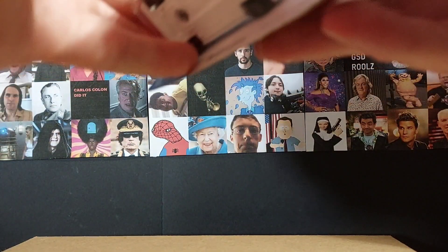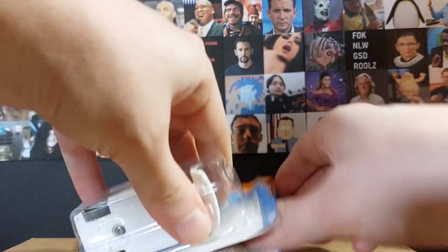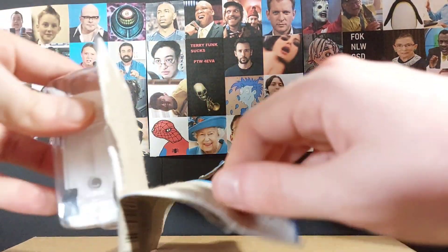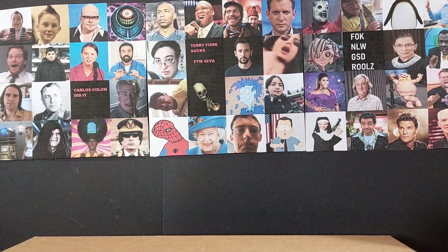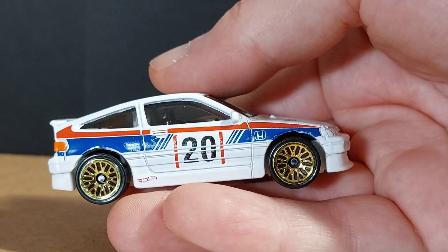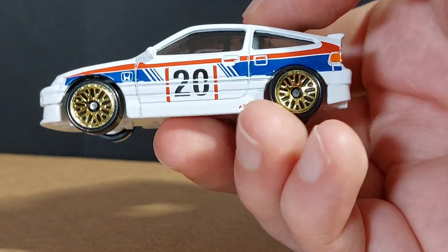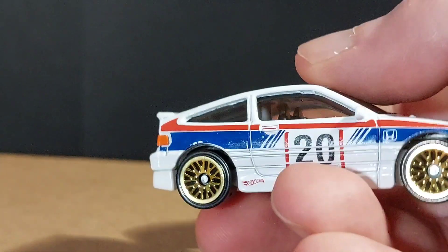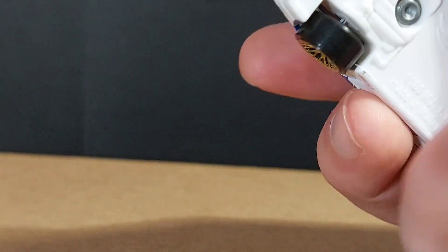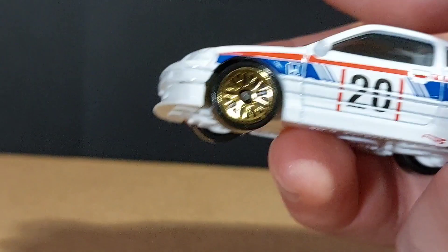It was cars like this that made me realise how fond of old Hondas I am — there are so many really nice old Honda Civics and stuff like that. So as you can see, we've got the white paint variant because this has been released in a few different schemes. I really like the wheels — I always liked this wheel design when I was a kid, and the gold rims are really nice. We've got the 20 on the side, the Honda logo on the side. The paint is really nice. Here's the back of the car — it's just a really nice design. It's an incredible car, and it's a great likeness of an incredible car.